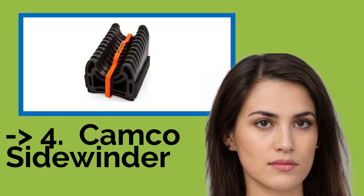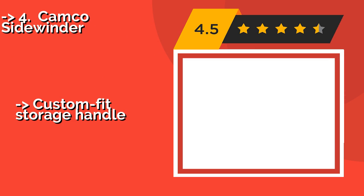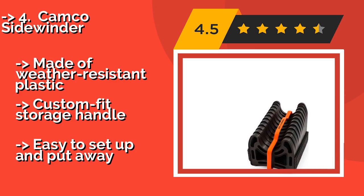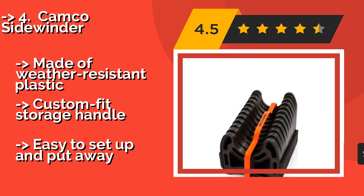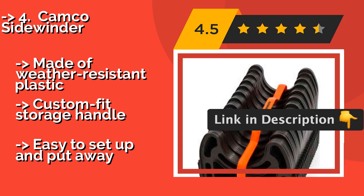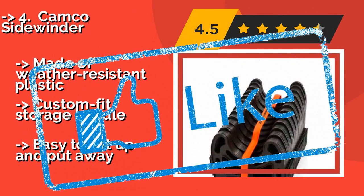The Camco Sidewinder is one of the simplest and most affordable solutions for frequent travelers, at around $26. It comes ready to use right out of the box, handles twists and turns easily, and is compatible with all standard 3-inch diameter wastewater conduits. Made of weather-resistant plastic with a custom fit storage handle. Easy to set up and put away.